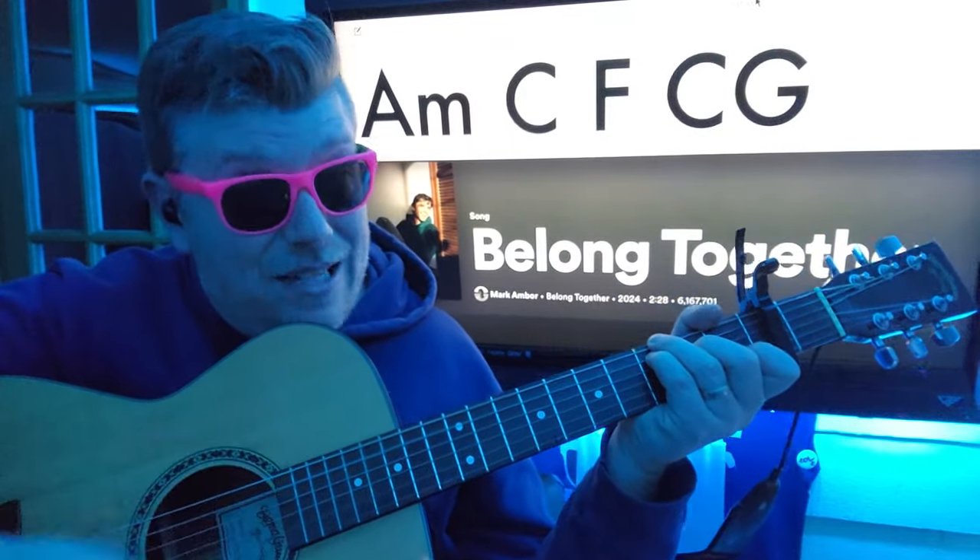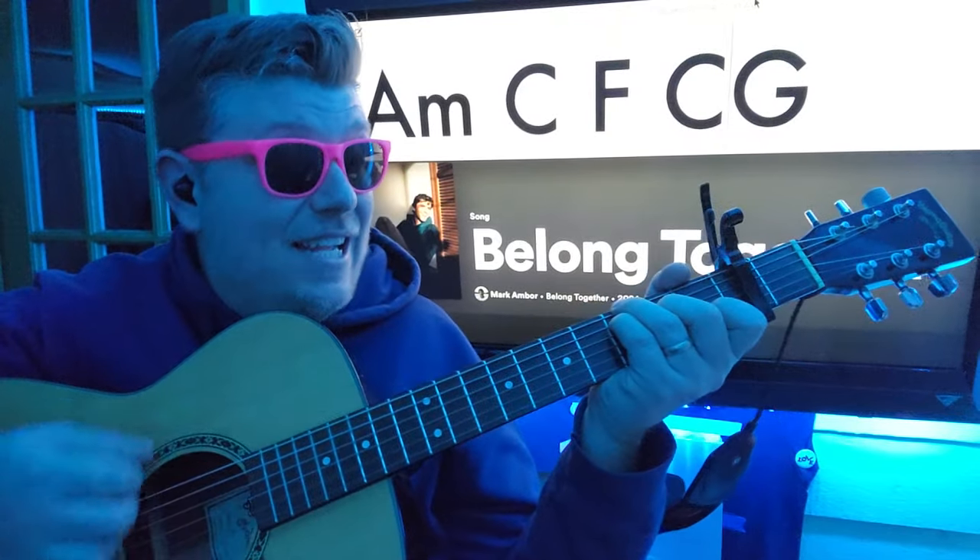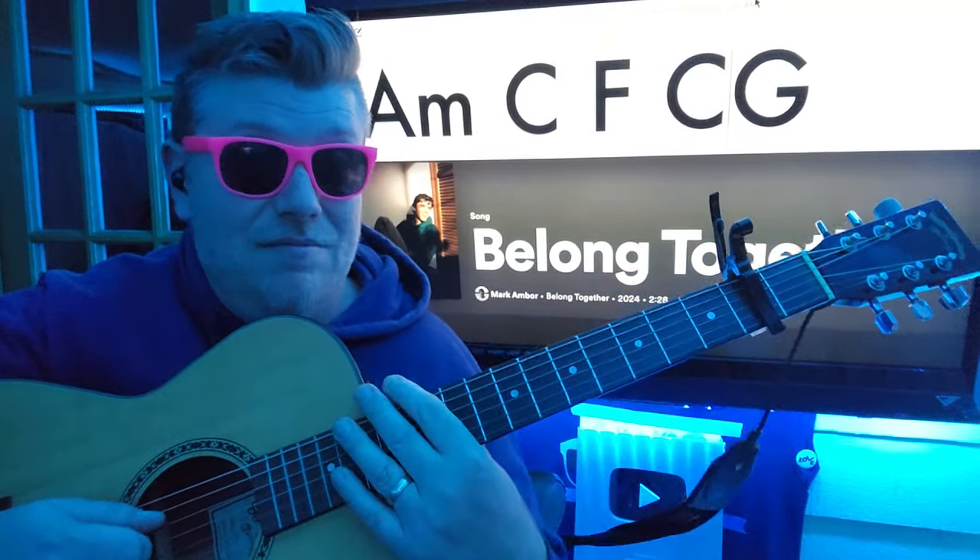A minor: down, down, up, down, up. C: down, down, up, down, up. F: down, down, up, down, up. And then down, G, down.